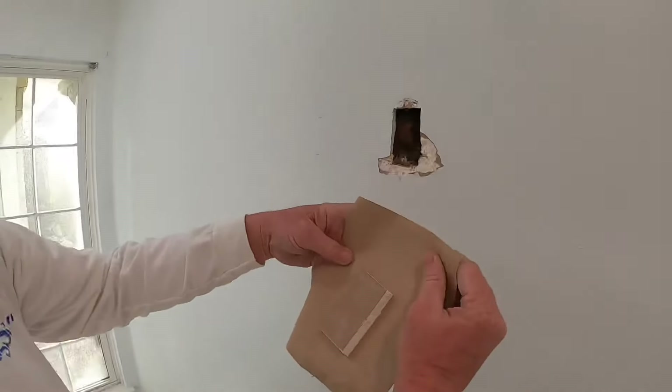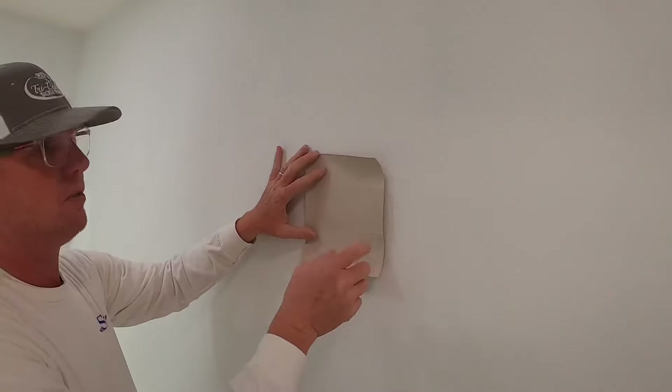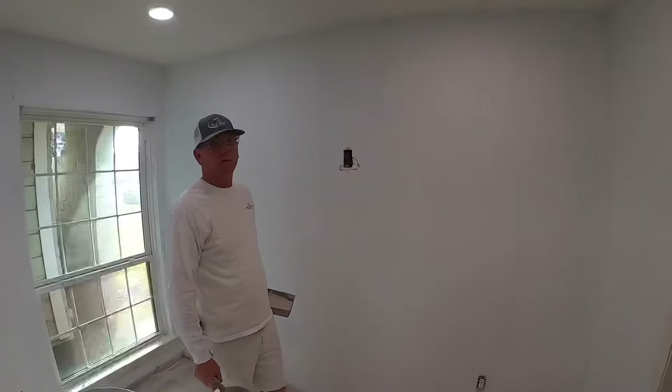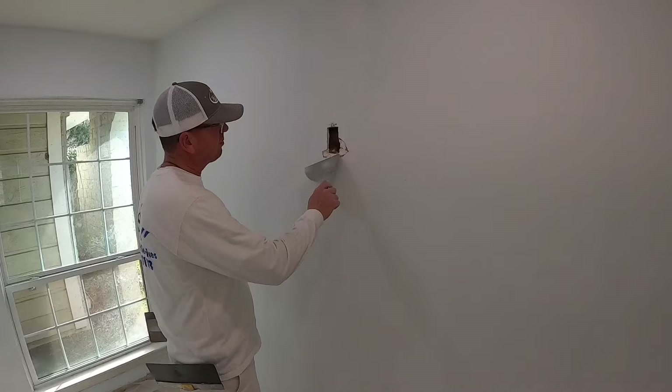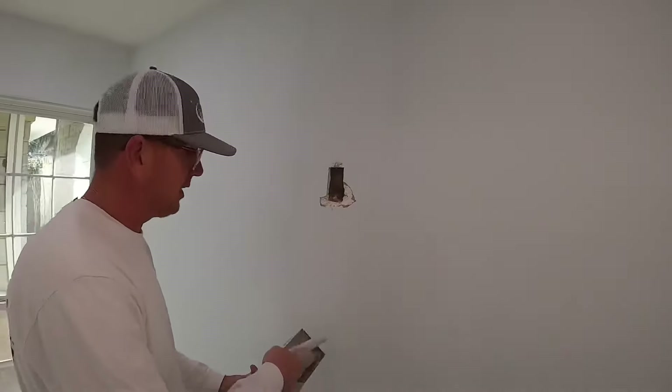So there's your butterfly. You stick that in there like so, and we'll come back to the video when I get a little mud and I'll show you how to install. All right everybody, we're back — so we've cut this butterfly patch. This is a little banged up right here; sometimes you might want to just square it up completely, but we're just going to fill that in.